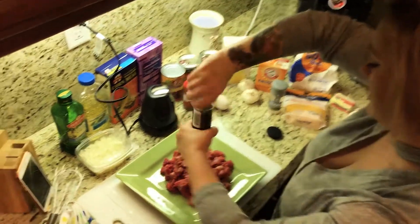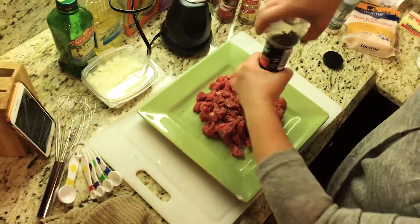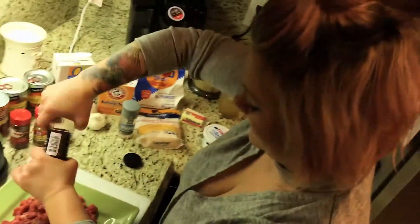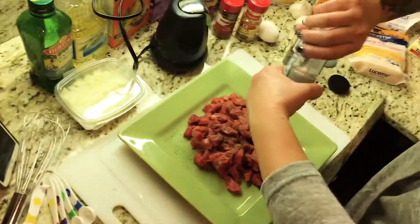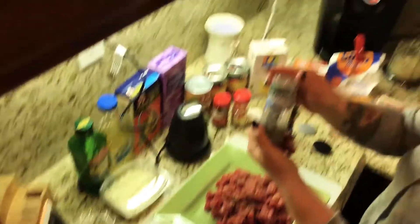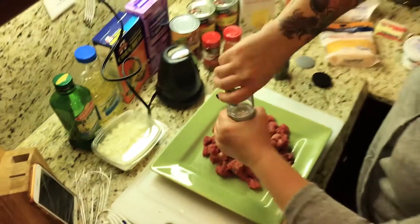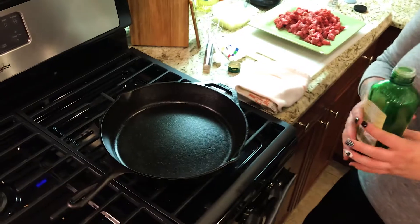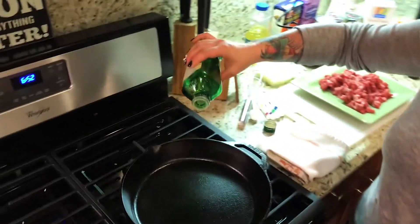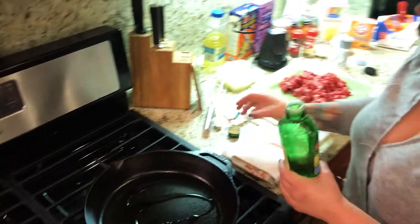We're going to salt and pepper the beef before we put it in the skillet — lots of pepper, I like it spicy. And then we're going to do our Himalayan pink salt, which we're almost out of. You don't need as much of that because it goes a long way. Now our cast iron — fire on, a little bit of olive oil. Babe, we need to get that piping hot.